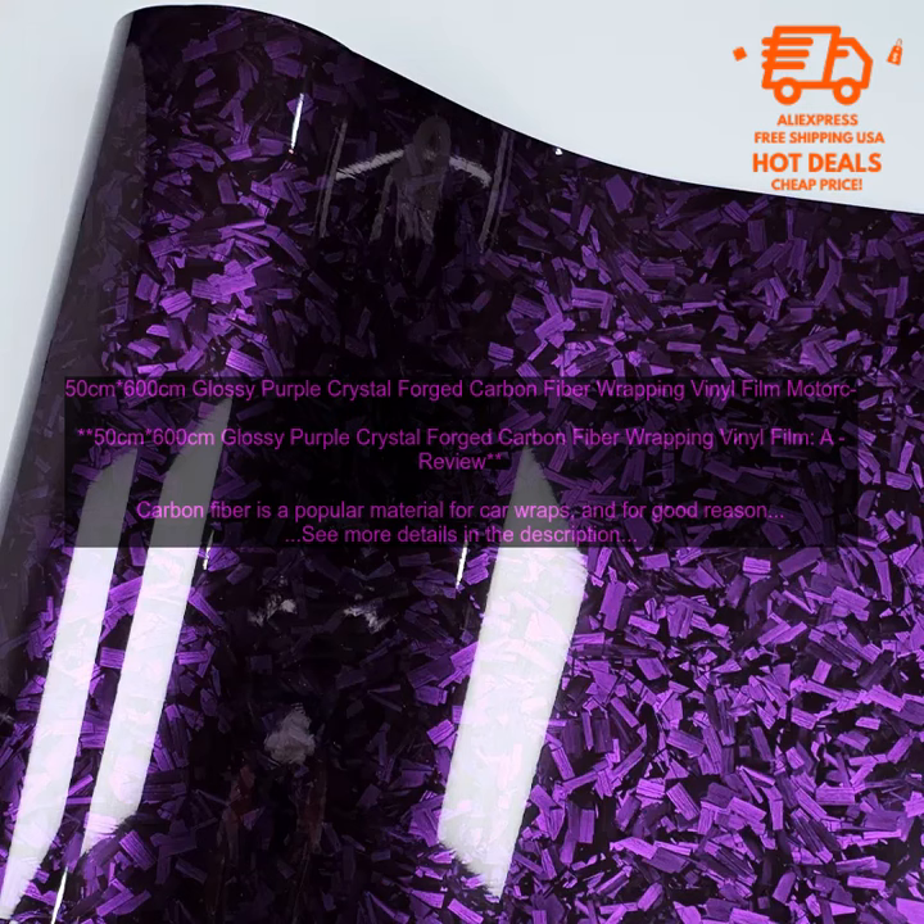Vinyl wraps are a great way to give your car a custom look without breaking the bank. They're also easy to apply and remove, so you can change your mind later on if you want. The 50cm x 600cm Glossy Purple Crystal Forged Carbon Fiber Wrapping Vinyl Film is a high quality vinyl wrap that's perfect for car enthusiasts on a budget. It's made from durable 3M vinyl and is available in a variety of colors, including glossy purple.